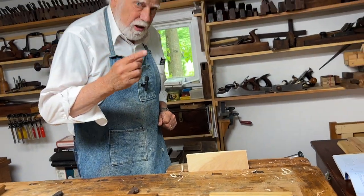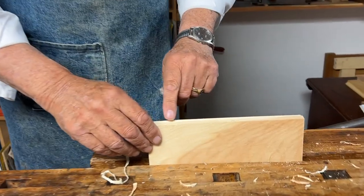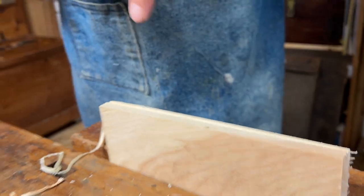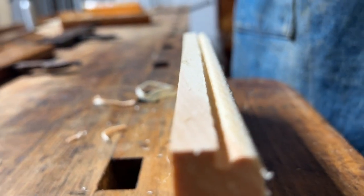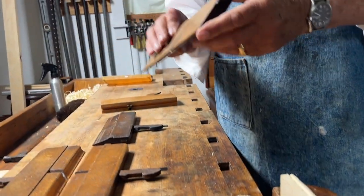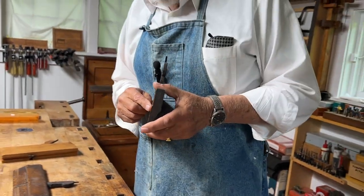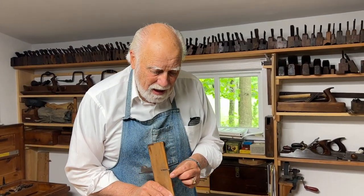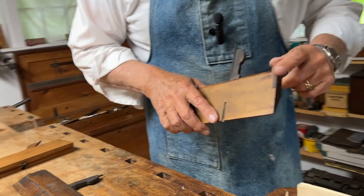Now if you look closely — let me get the camera close — you'll notice that the end of the quirk (the quirk, by the way, is the name for the part that goes in) is not particularly smooth. So what do we do about that? Well, there's a plane designed especially for that purpose. It's called the side snipe, because unlike most other planes, not only is the iron vertical, but it doesn't cut at the bottom of the plane — rather, it cuts on the side.